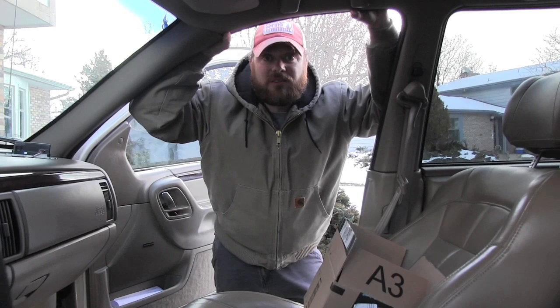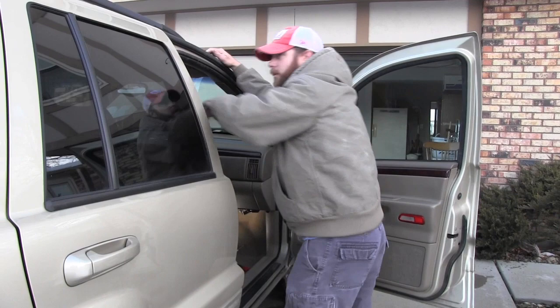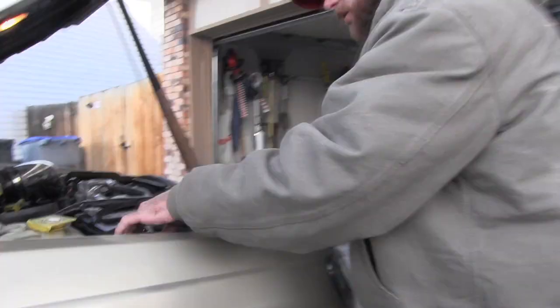Hey, how you doing? Mechanic Pete here — been a while, we've had some kids and now we're back. We're going to shoot a few more videos. This one we're working on a Jeep Grand Cherokee; the fan stopped blowing, which is the resistor, and it's usually down here underneath the heater box.